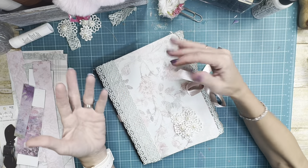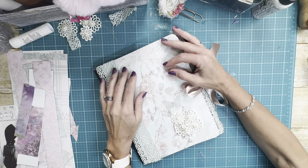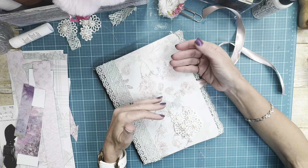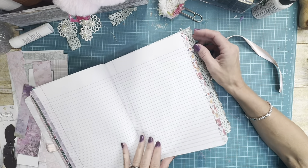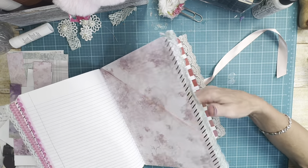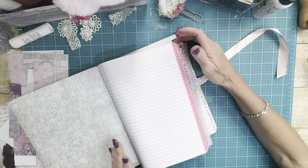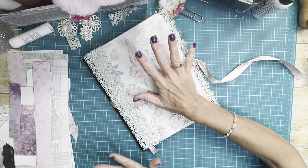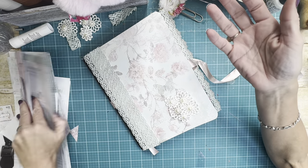Hi guys, welcome back to my channel, or welcome if you are new. Today we are continuing on with the altered composition notebook. In the first video we covered the front and back and the inside covers, then we added the dividers. In yesterday's video we did some tape and some ribbon lace along the edge, made some pockets, and I put the embellishments on the front cover. I had several people ask that I do a lot of this stuff on camera.